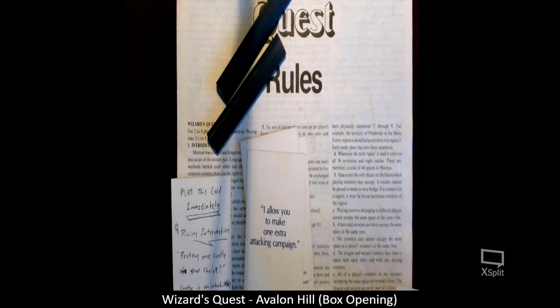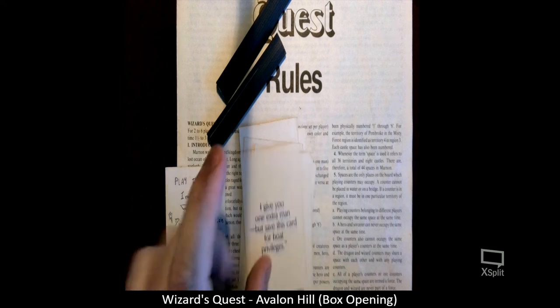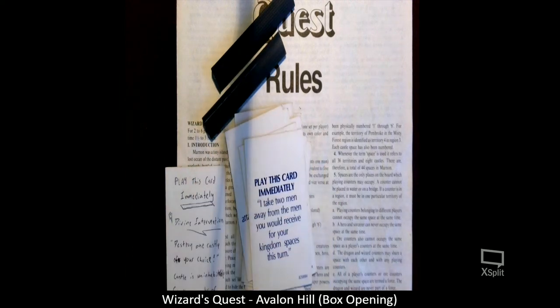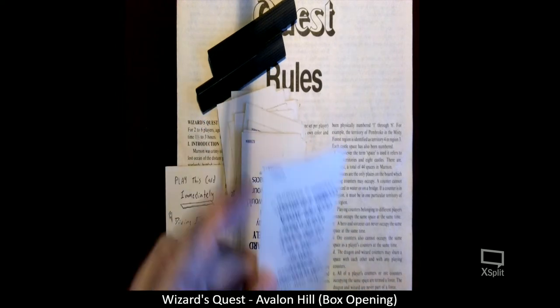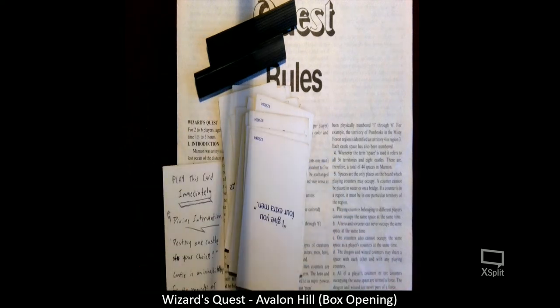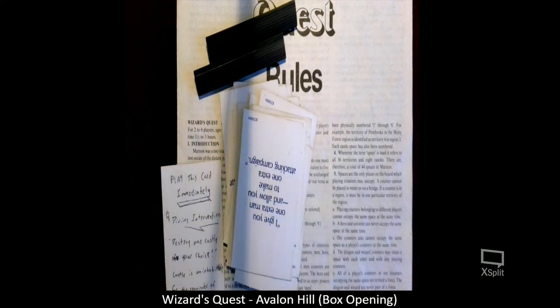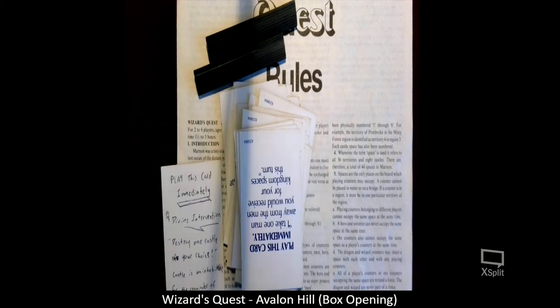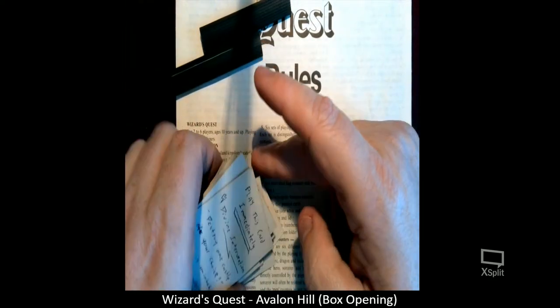The handwritten card reads: 'Divine intervention — destroy one castle of your choice. Castle is uninhabitable for the remainder of the game. Treasure is relocated.' I wonder why the original owner put that in there. It's perhaps a house rule. I don't see any other handwritten ones — that's very interesting.